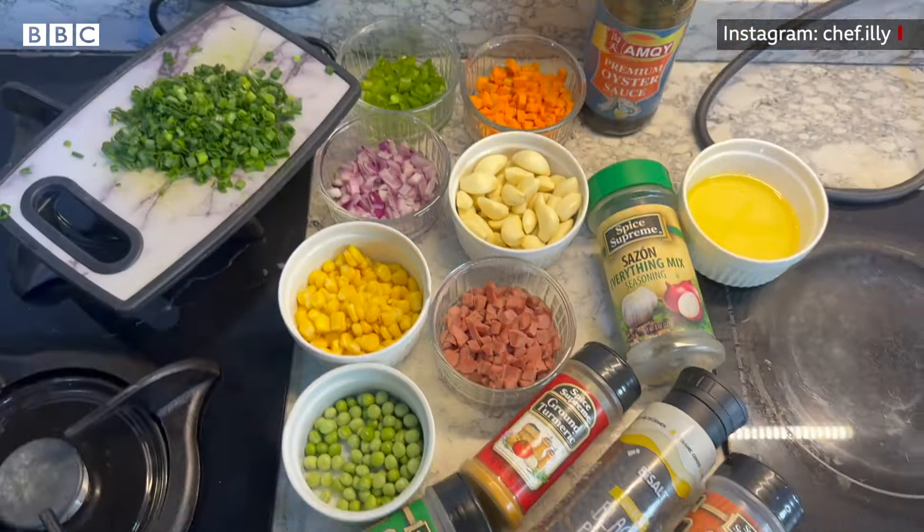Assalamu alaikum, Ramadan Mubarak! Today we are making vegetable fried rice and chicken salad.